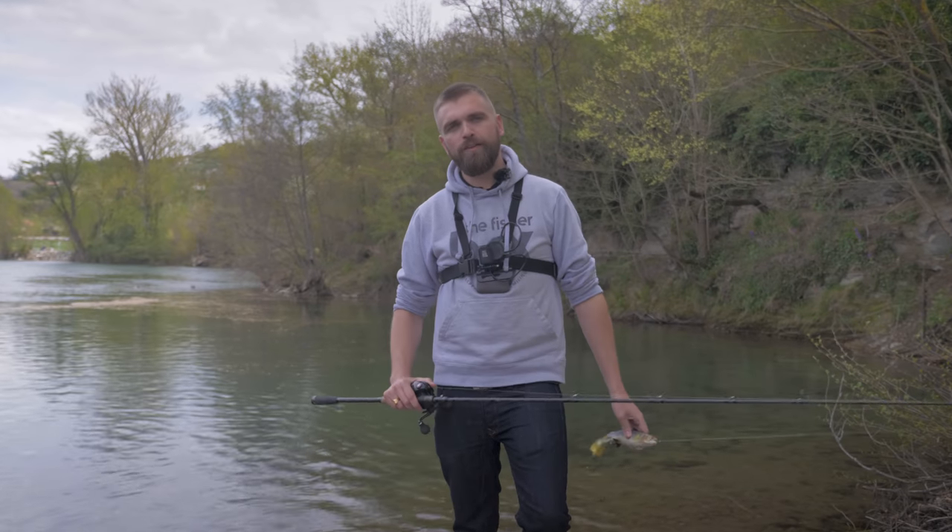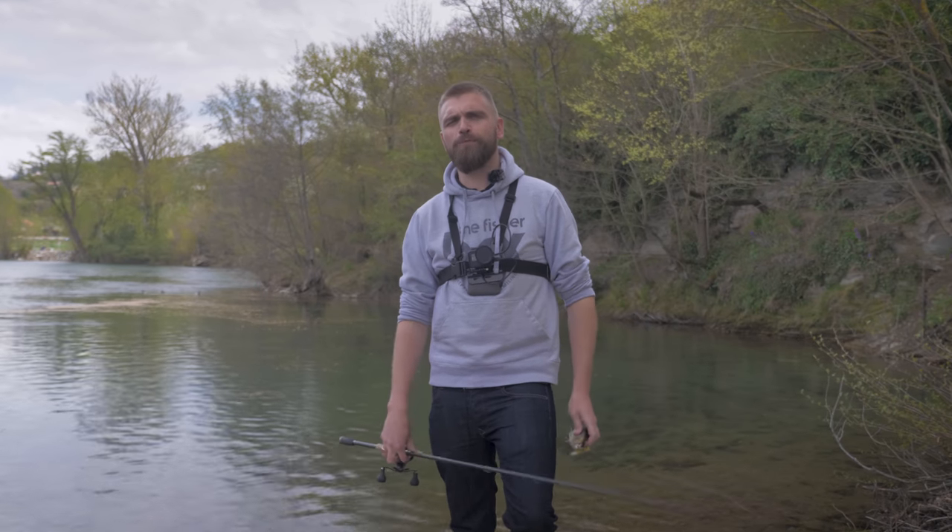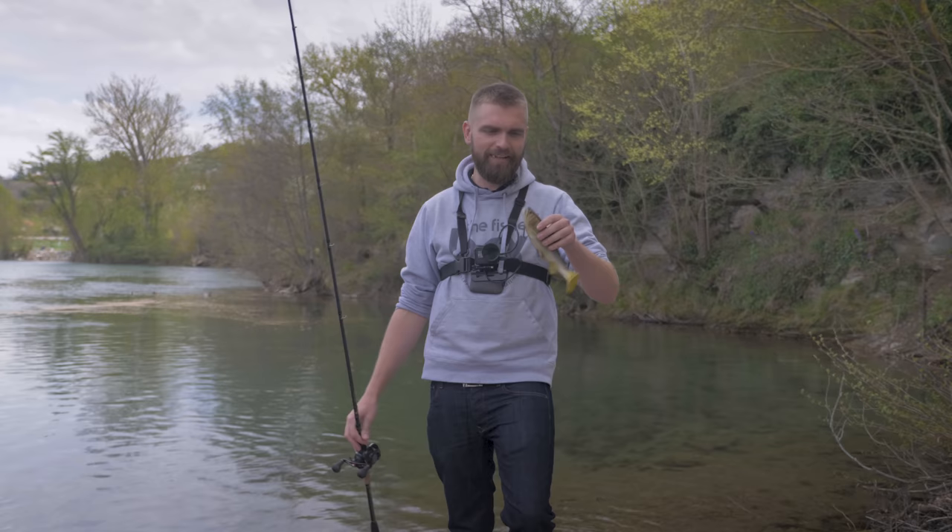Salut tout le monde, aujourd'hui comme vous le voyez on se retrouve pour une nouvelle vidéo sur la chaîne The Fisher Channel Animation. On va présenter la box big bait du mois d'avril avec le premier leurre, c'est une tartine.